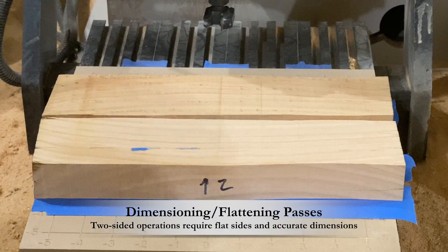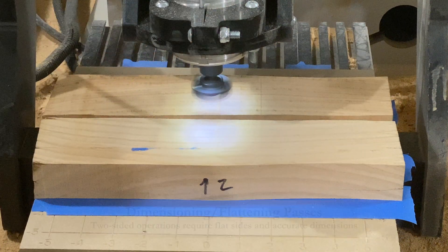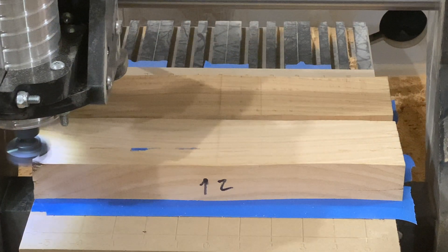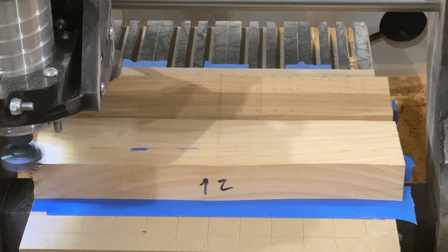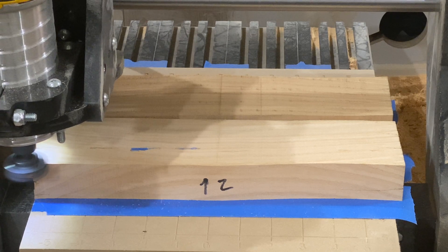With two-sided projects, the correct sizes are a little more critical. I set up a flattening pass using a little program that I'll link to in the description. The program takes parameters from a web-based form and creates flattening programs based on the input provided. This was done to both sides of the boards to make sure they are completely flat as well as the exact thickness needed.